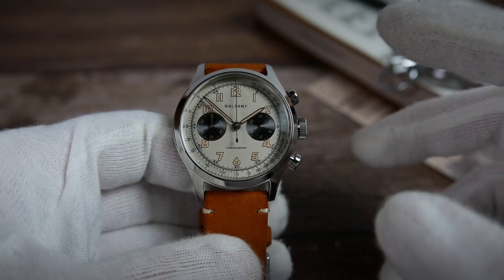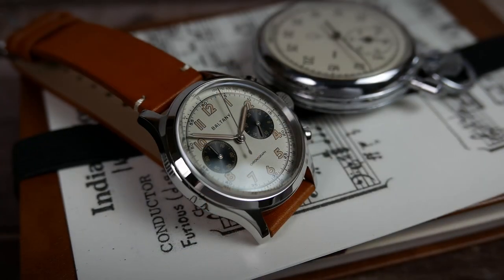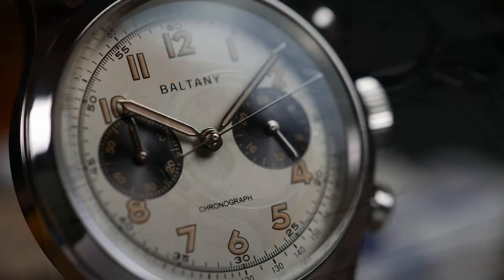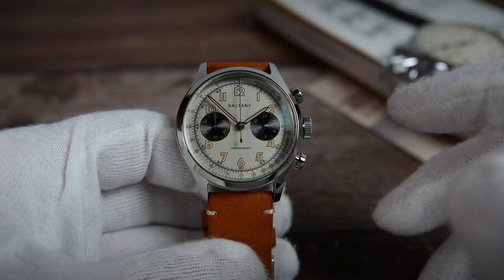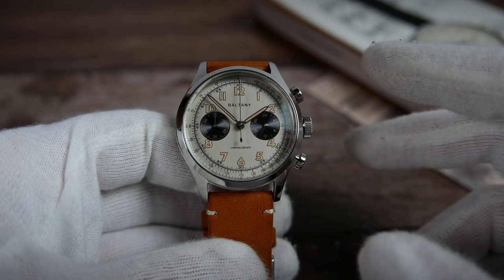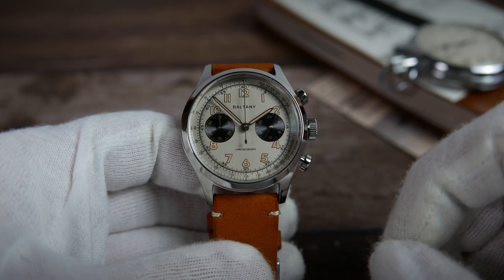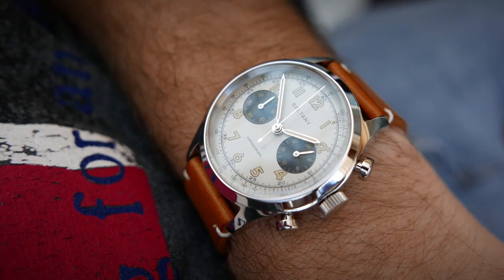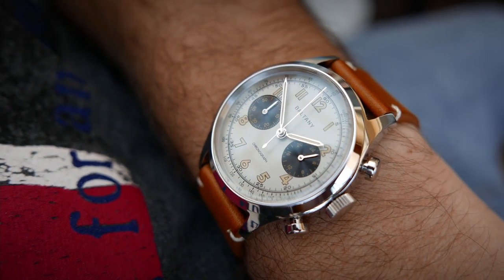Let's take a look at the pros and cons. Pros first. From my experience with Boltony watches, there are 5 things they always excel at: case finishing, dial execution, beautiful crystals, great lume, and value for money. These are all present on this watch. Add to that the fact that it's a functional chronograph powered by a reliable Seiko movement, and I feel I can wholeheartedly recommend this watch. It looks great both on and off the wrist, it is made of all the right materials, and it is sold for a very reasonable price.